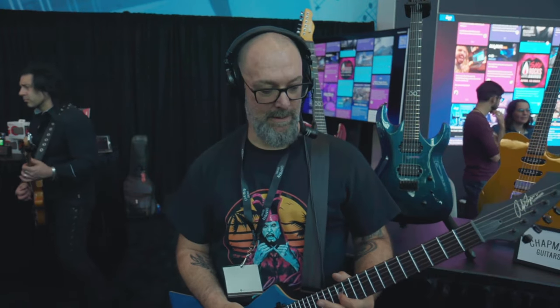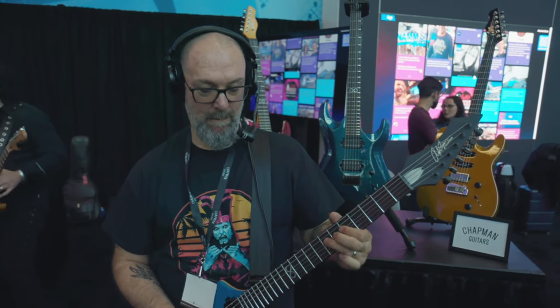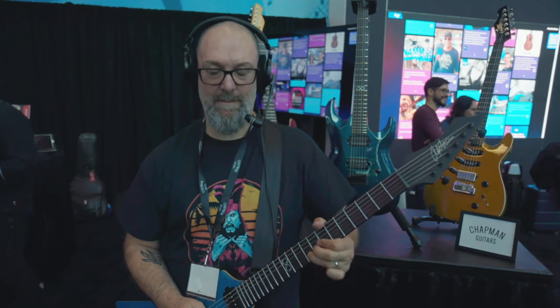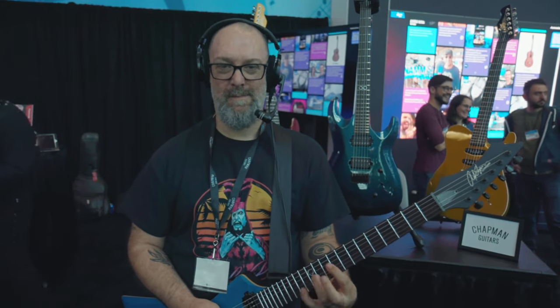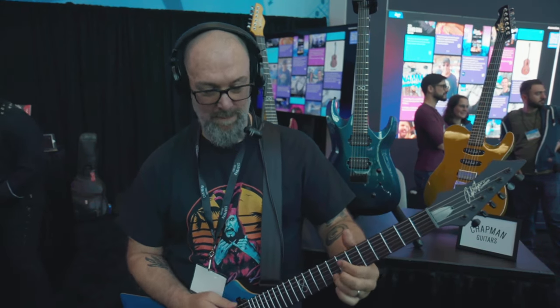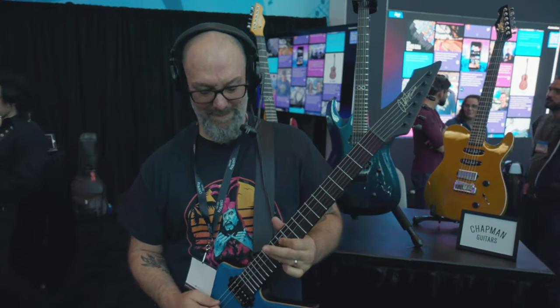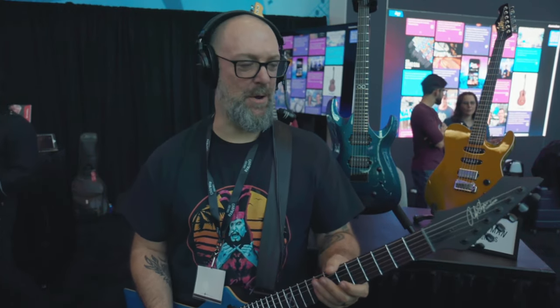So if you dial it the correct way, you get more of a Lucy Americana. But then if you roll it in completely and give it everything that it really wanted you to give it, it's super, super creamy rock from this alternative eight from Seymour Duncan. Man, it's a beautiful sound.